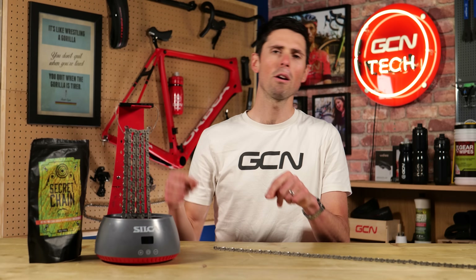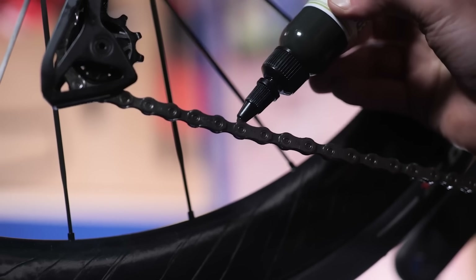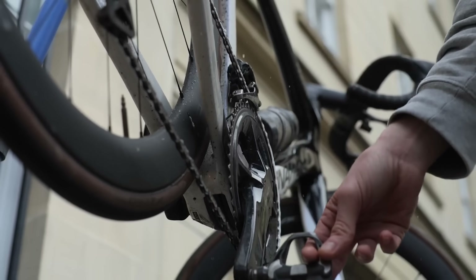For a while, that left me going back to the tried and tested oil-based lubricants, applying it onto my chain, and then after every few rides when the chain turned into a black gunky mess, simply degreasing it and starting from scratch again.